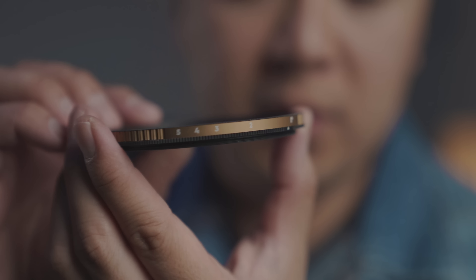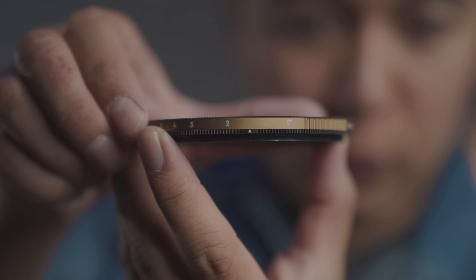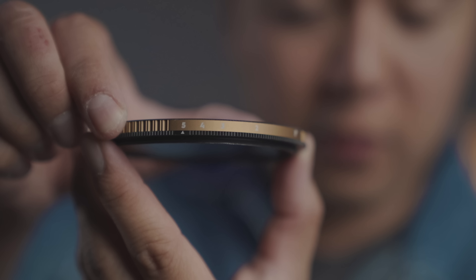Taking a look at the filter itself, there are numbers on the edge to help you determine how many stops of light you want to cut down, going from two to five. There's a little marker to guide you to the specific number. Once you reach five it doesn't go any further, which is actually a really good thing. Oftentimes variable ND filters have infinite rotation, and if you crank it too much you'll see an X pattern on the corners — that happens when the two pieces of glass inside cross paths. But this filter stops you at five, preventing that X pattern from appearing in your footage. Personally I thought that was a very smart design choice. There are also small ridges along the edge to help you grip the filter as you're taking it off your lens.